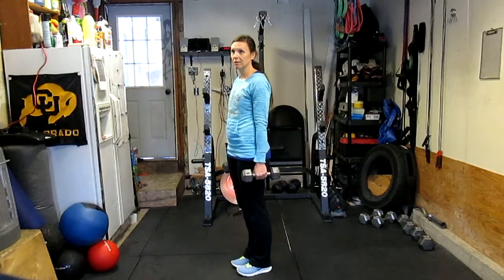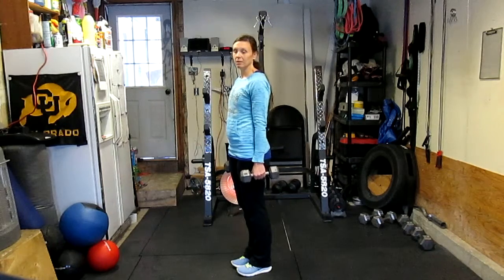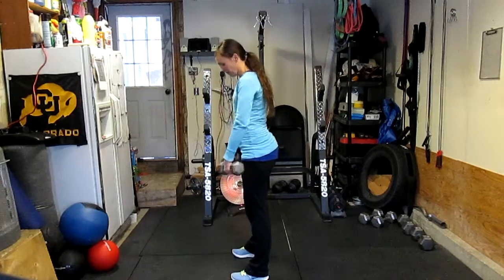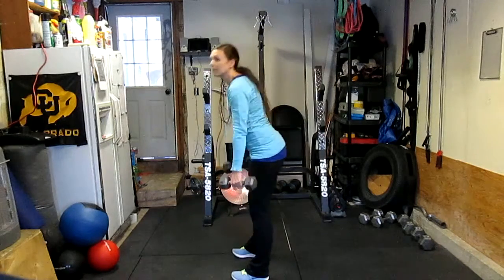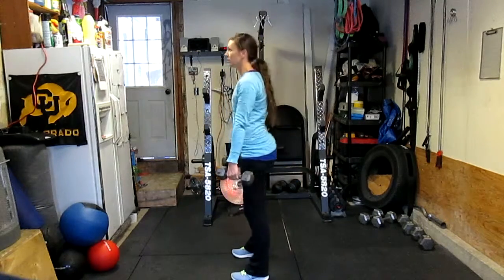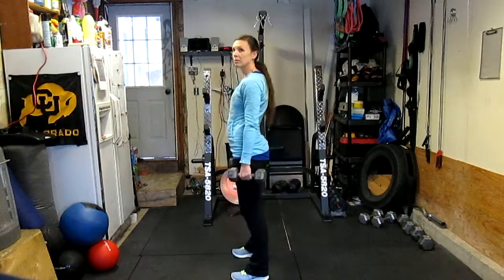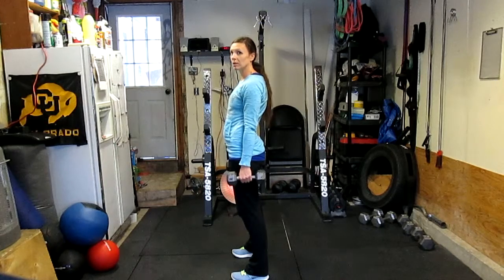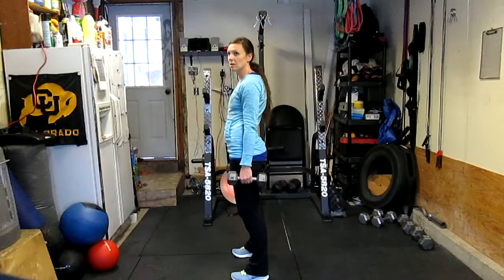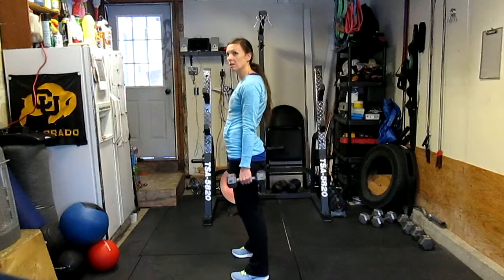You're going to be at hip width stance. Grip the center of the dumbbells — the dumbbells are going to start on the ground outside the feet. It's okay if you want to pull from the knee or mid shin, that's totally fine too. You're going to extend just like a deadlift from our previous video. The lumbar curve is maintained and the hips and shoulders are going to rise at the same rate, just like a deadlift.